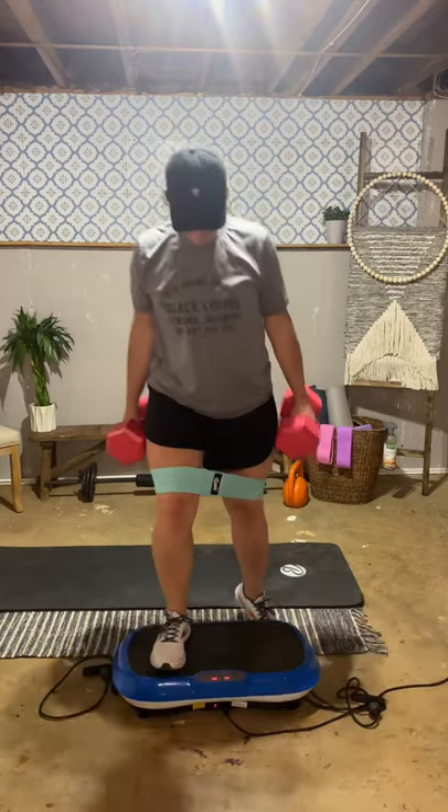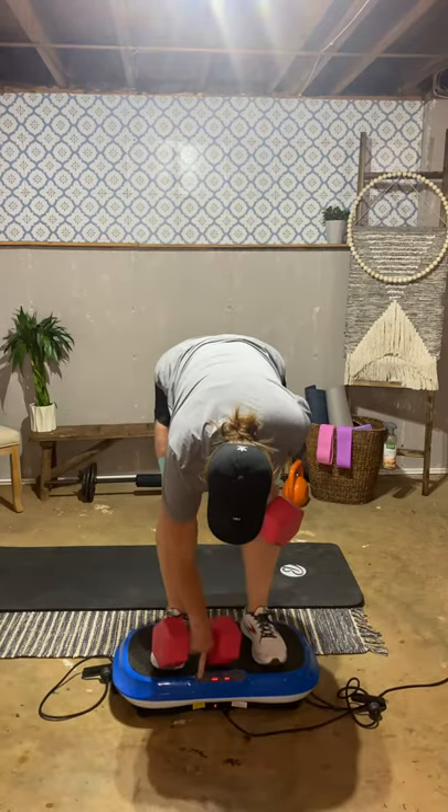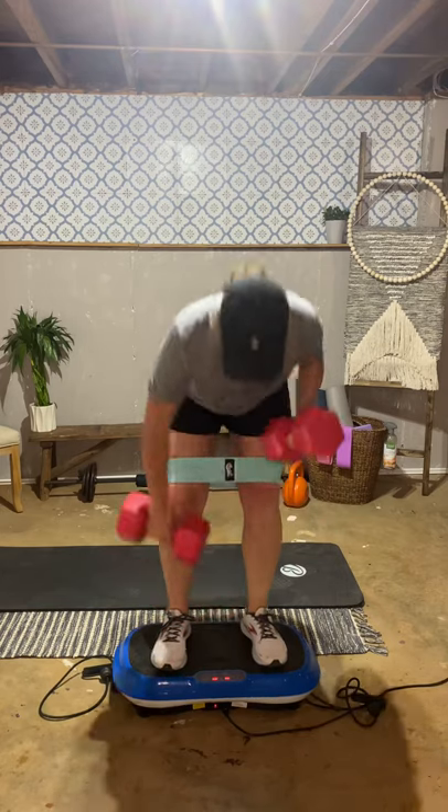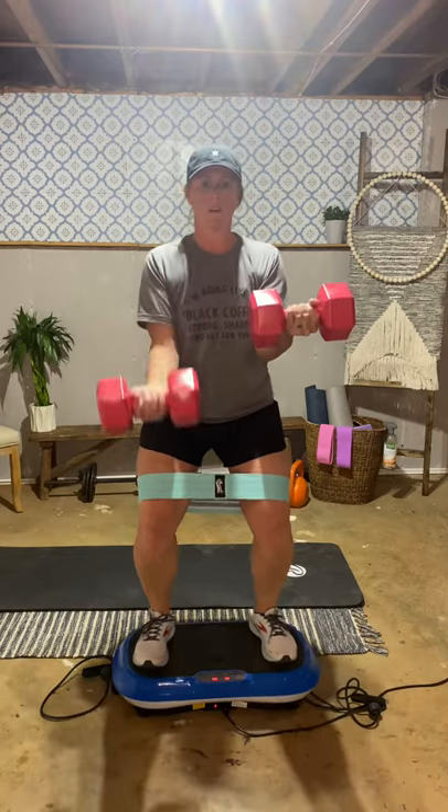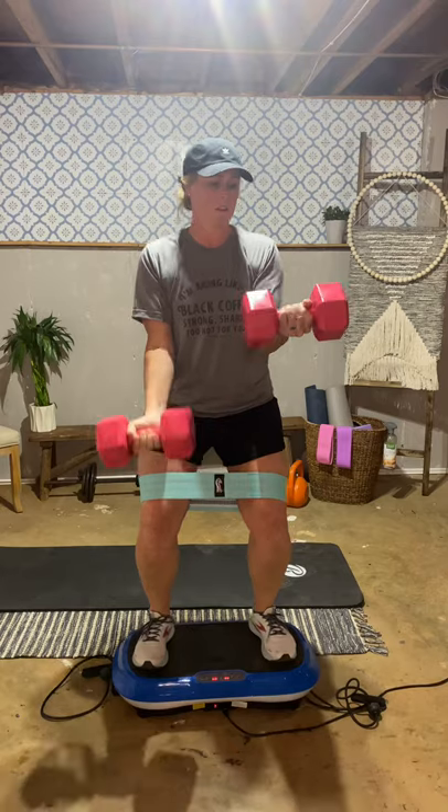We're going to sit in a seated position and press your knees out to the side as much as you can. Then take your left arm and hold it out straight. With your other arm, you're going to do some bicep curls. Focus on keeping your core tight, that left arm straight out, and your legs out to the side while you're doing these.